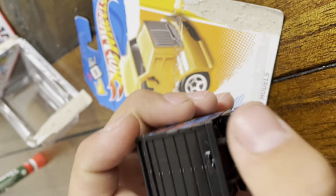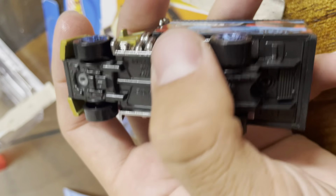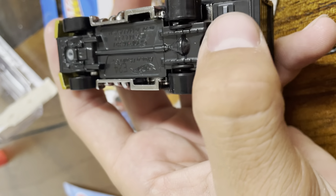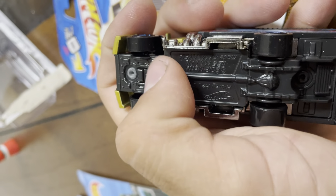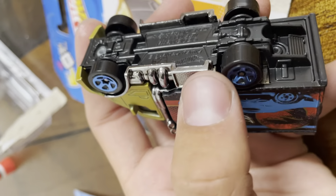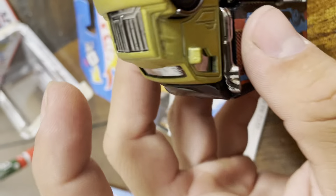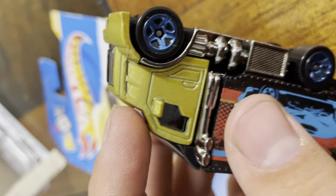It doesn't open in the back. Looks like it's a plastic base. This little part is metal, this part is metal. But this side fender is plastic, this back part is plastic. So it's mostly just the front that is metal.